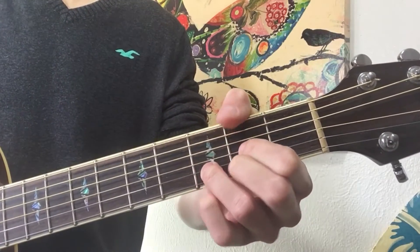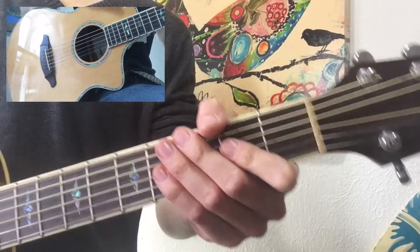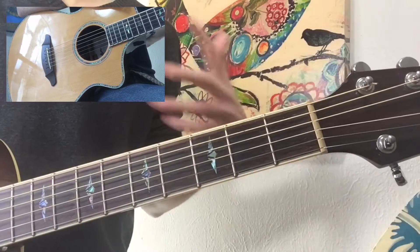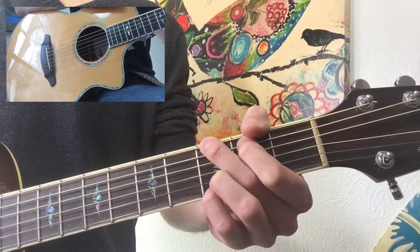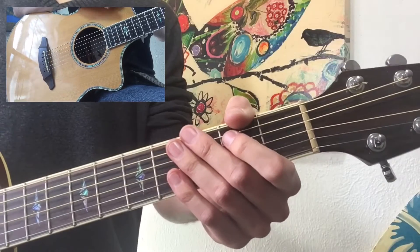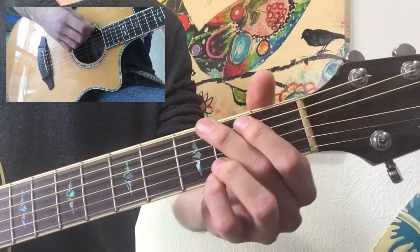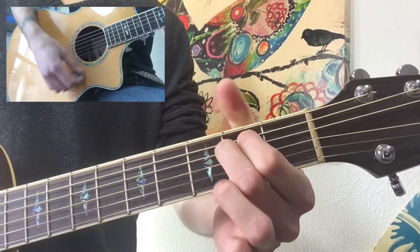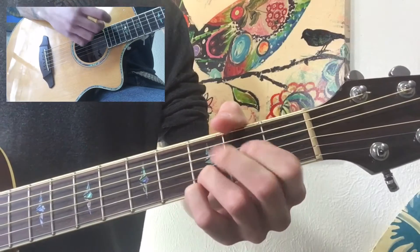So it's G, D over F-sharp, E minor, C, and then back to D. As far as the strum pattern goes, a good portion of the song is actually gonna be just a single down strum for each chord. An example of this is the intro, as well as the first verse and the first chorus. So what that's gonna look like with that single down strum is gonna be... and then back to G.